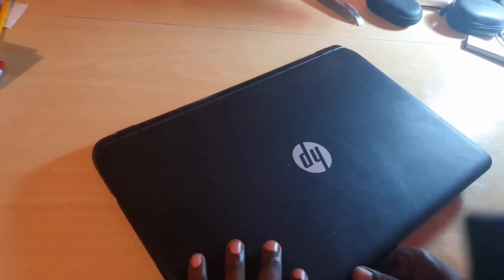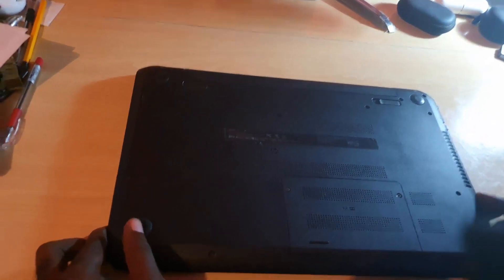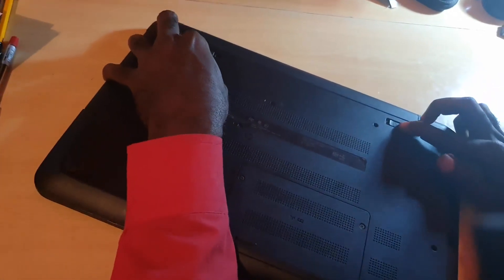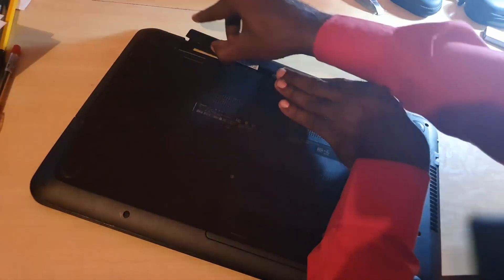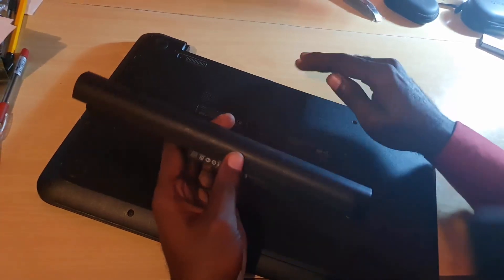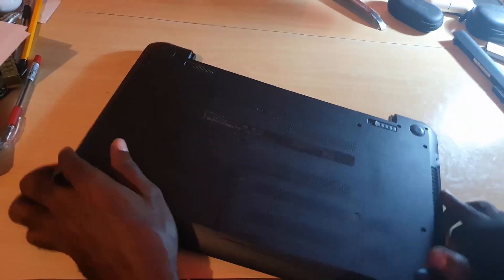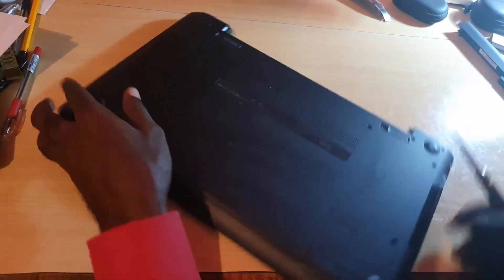The first thing you want to do is turn over the laptop and make sure it's off. If it has a removable battery, go ahead and remove it. I'm going to remove this particular battery. Removing the battery gives the laptop added protection so that no power is actually being delivered. Place it aside for safety.